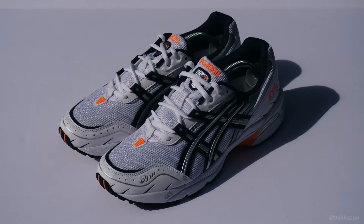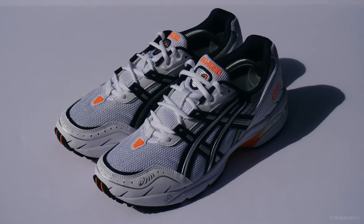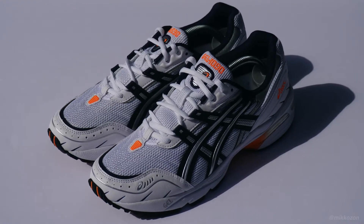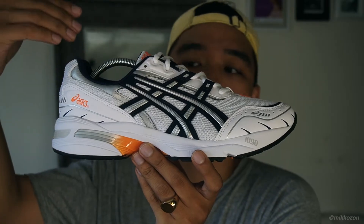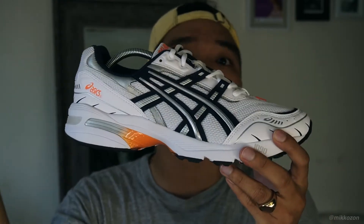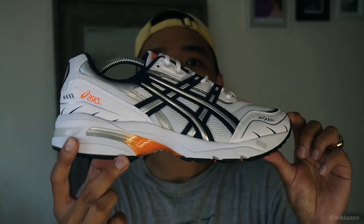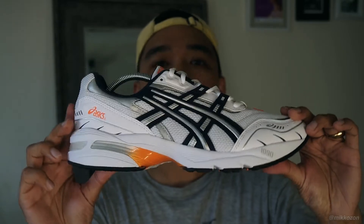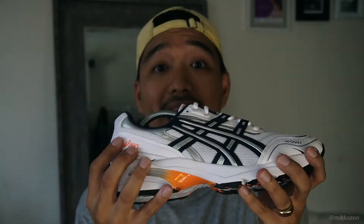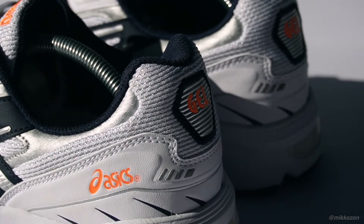We're going to discuss the Asics Gel 1090, which is an old runner from 2003. Based on my intensive research, it was patterned or inspired by a motorcycle, so I can kind of see what they're trying to say — like it is a fast and really light sneaker. They redid the whole upper so it's lighter.